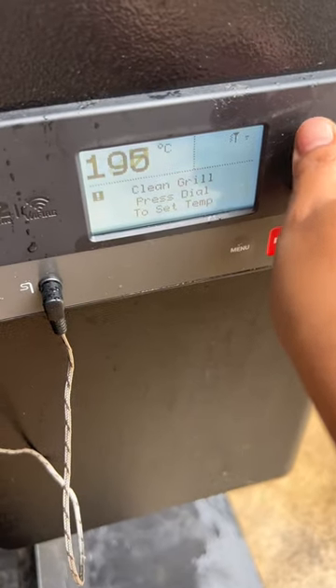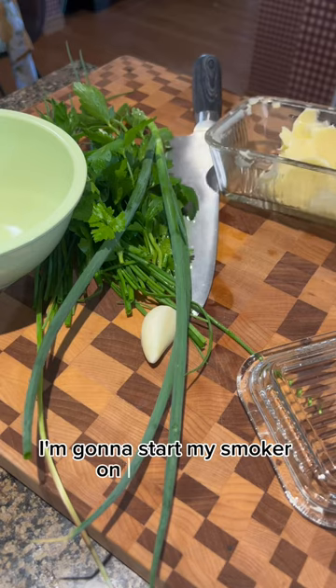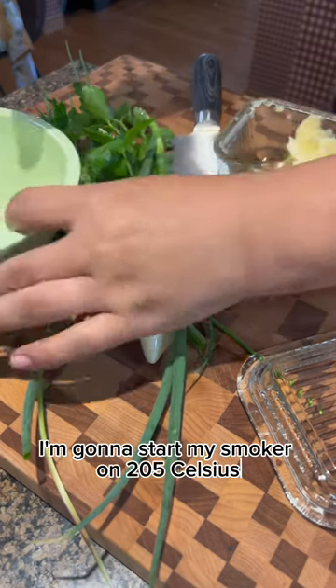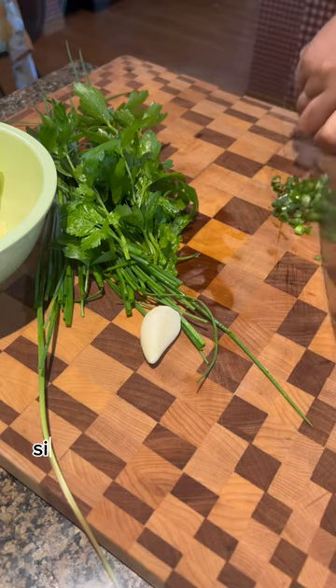I'm gonna start my smoker at 205°C temperature, then I'm coming inside to get started.